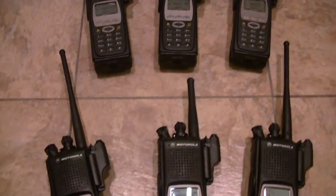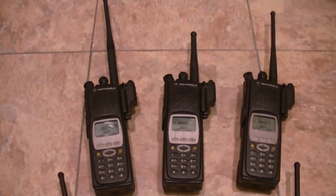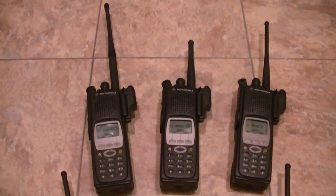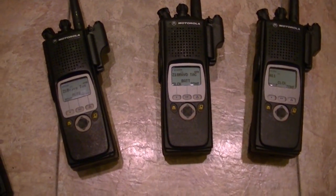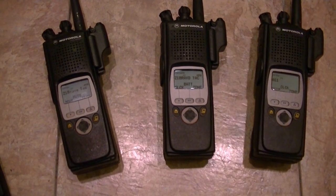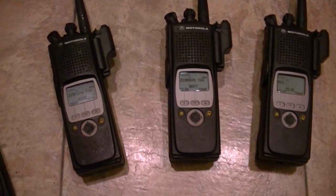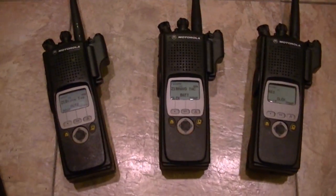If you've got a radio without tags and it works fine, then more power to you — chances are you lucked out. But get a radio with legit tags. Be able to run the serial numbers — you can go to trace.com, run the serial numbers, run the tags through, run the flash codes, and do your homework. Because if you don't do your homework, you're going to end up sorry.